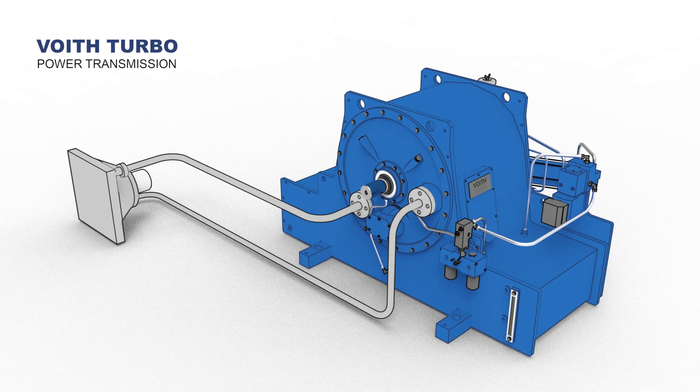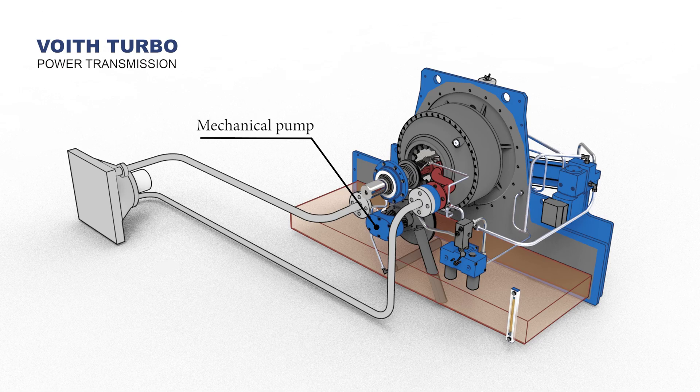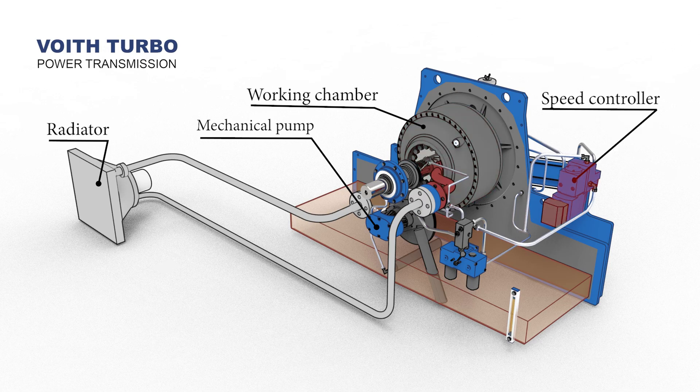When the electric motor is running, the mechanical pump draws oil from the reservoir. The oil is cooled through the radiator, then divided into two parts: one section for operating the machine by draining oil into the working chamber, and another section for controlling the speed.